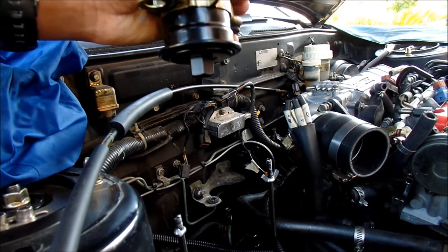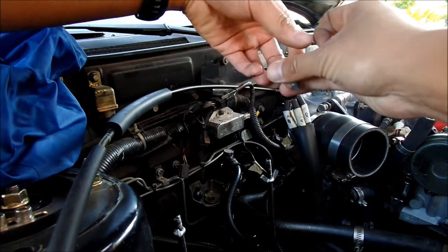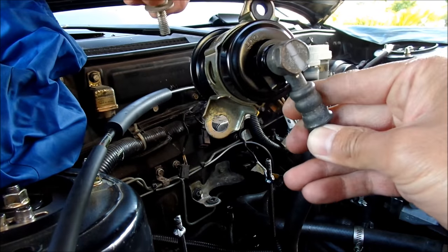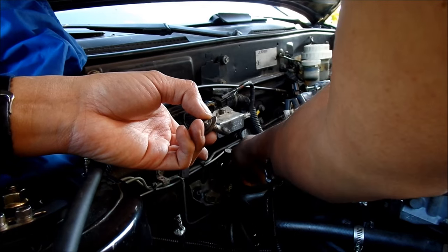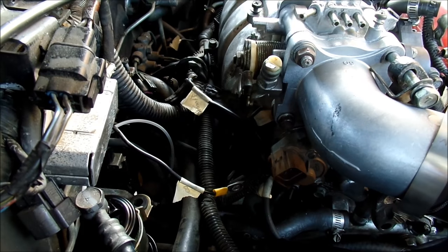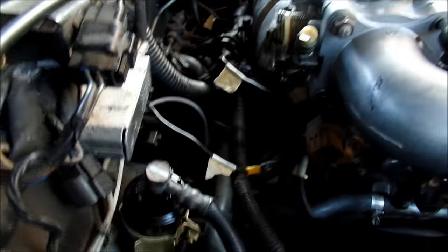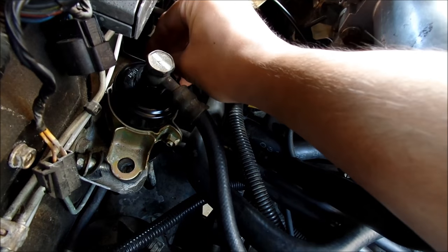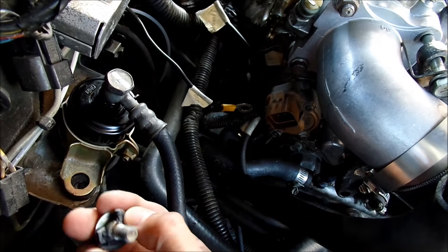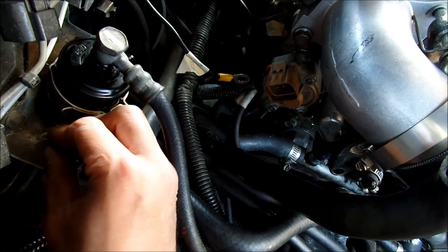Now we're going to install the filter. When putting the bracket back on, remember you've got little rubber isolators — grommets — on this bracket. One of them has already deteriorated and came off in pieces. The fuel line gets caught on everything, which is annoying. I'm going to try to use those rubber isolators as best I can. I'd suggest replacing them if you have some grommets lying around — I don't.